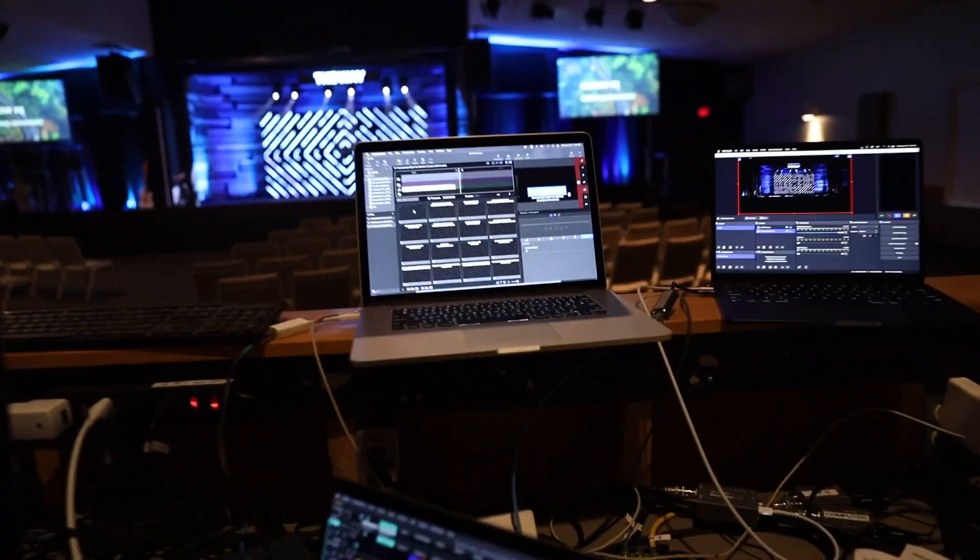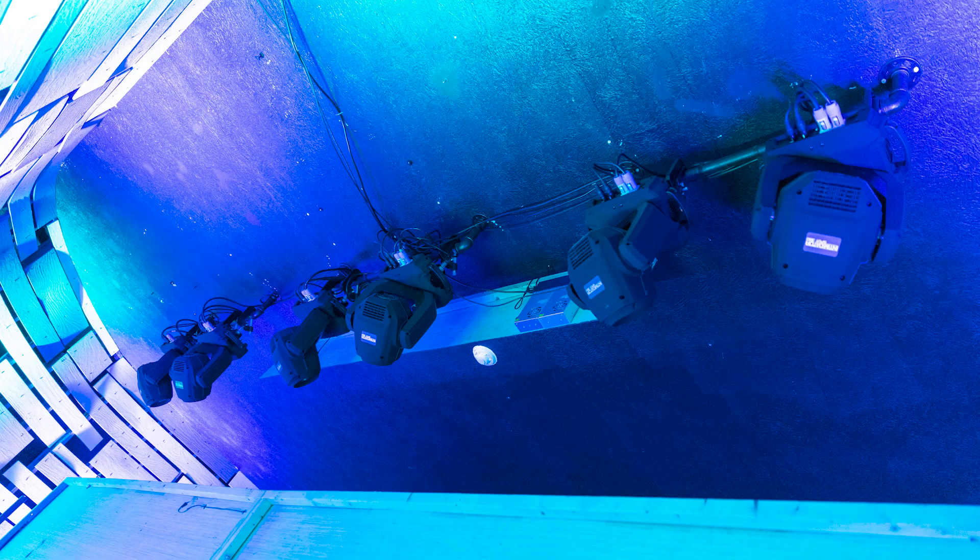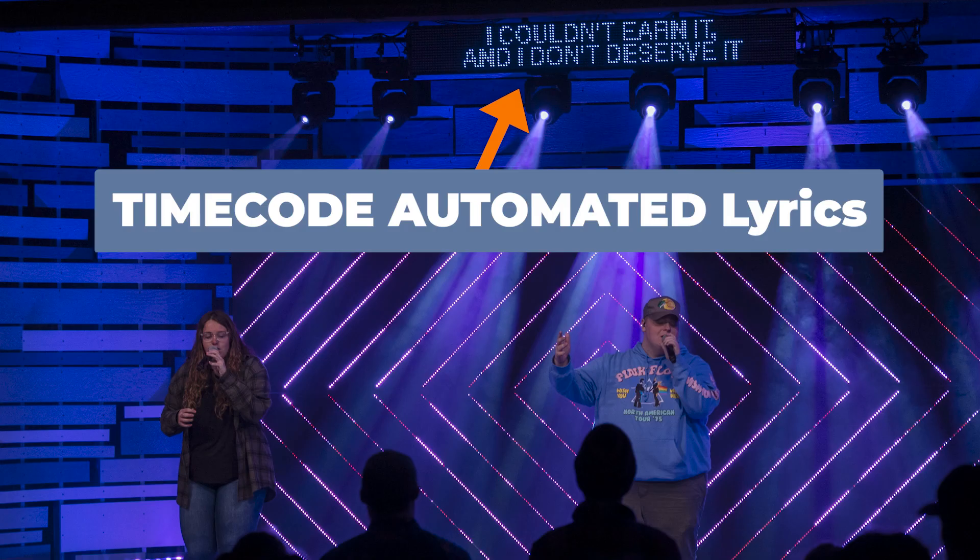Some band members' monitor mixes use wireless packs fed directly from mix bus outputs on the monitor console, while others are connected to the P16s. I also want to mention time code — something I really want to go into, but unfortunately we've already spent too much time on this video. Check out my video where I look at how to send time code audio from Ableton Live over the Dante network to ProPresenter 7, where I'm using it to trigger lighting slides. Thank you so much for watching — I hope you enjoyed the deeper dive portions of this video. See you next time.